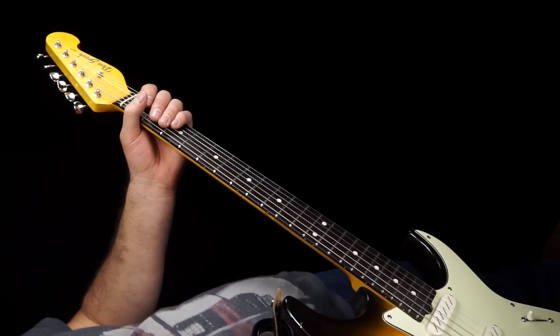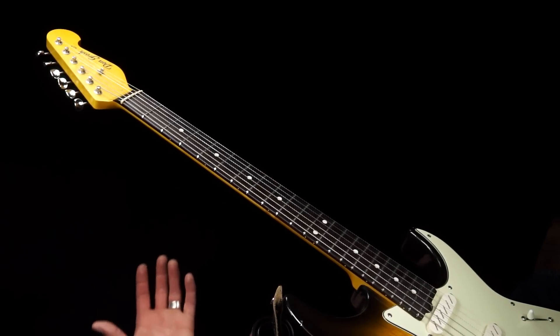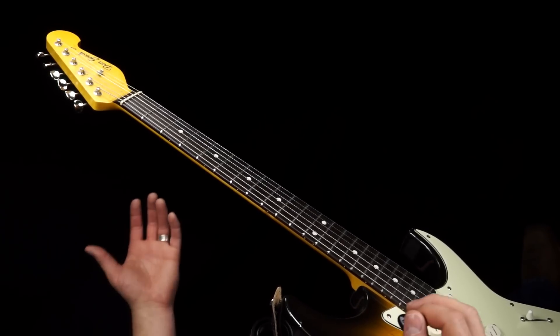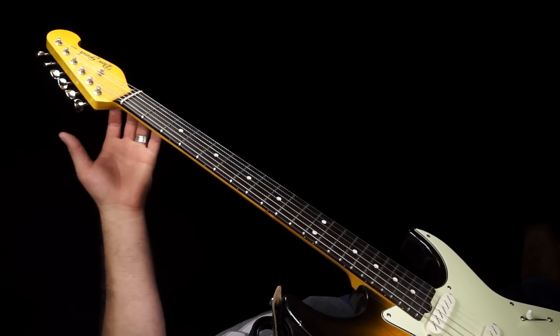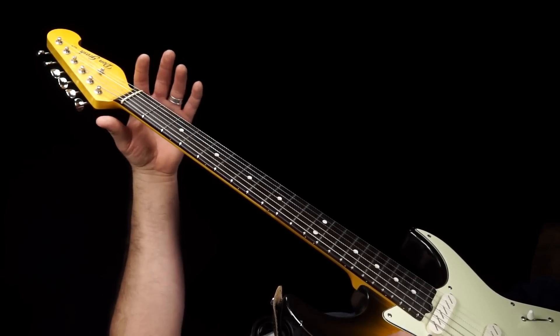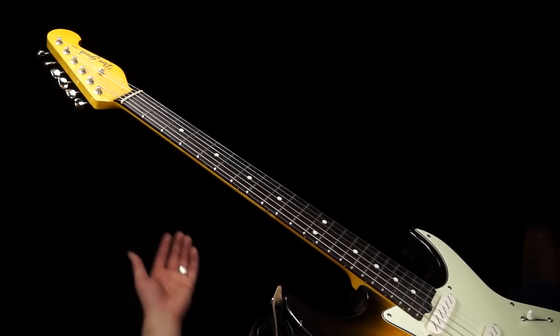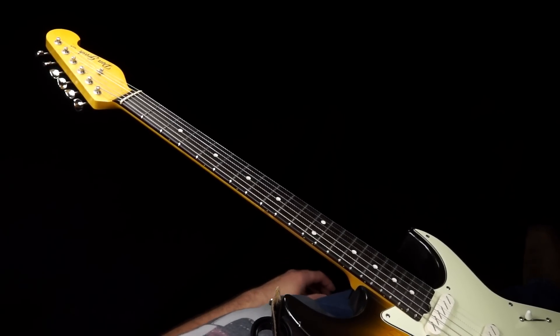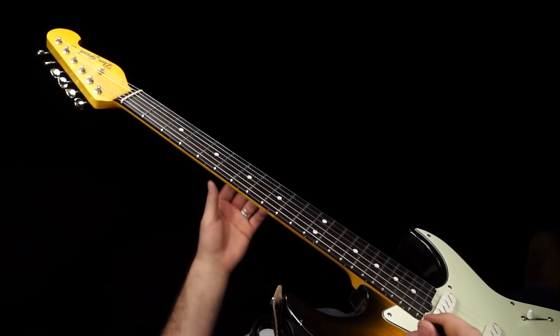Hey Blues fans, it's Anthony from Texas Blues Alley. It's Free Lesson Friday, taking a look at the syncopated turnaround that Stevie would play in the song Rude Mood. A couple of things before we start: I am in E-flat tuning because that's the tuning of the regular song, and we're going to be playing in the key of E-flat in the open position. If you're a member of our membership program, the TXBA Locals, you should be watching this on the site because you'll have access to tablature and a jam track to help you practice this.